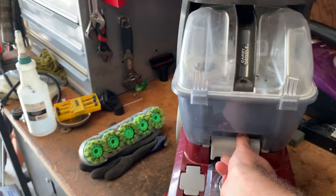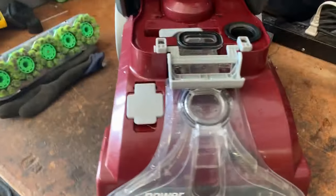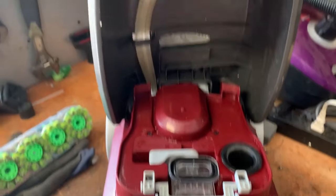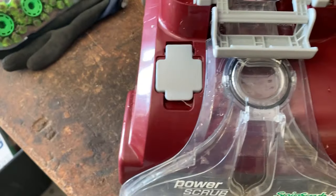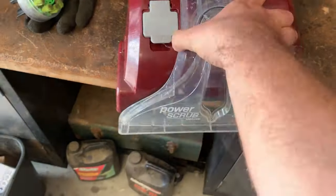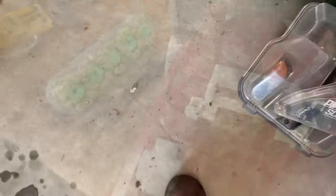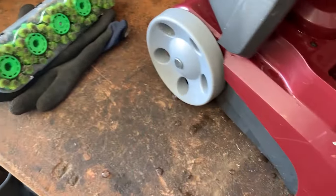So first thing, we're going to remove both the tanks. We're just going to set these aside, kind of out of the way. Now we have a better look at the machine here. Just for convenience sake, we're going to take this back off — just like that. So now we have a better look inside here.